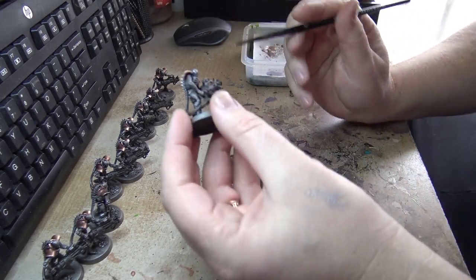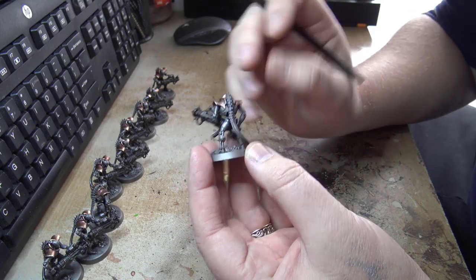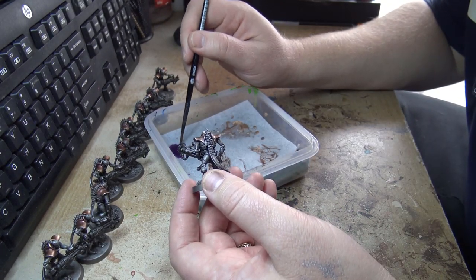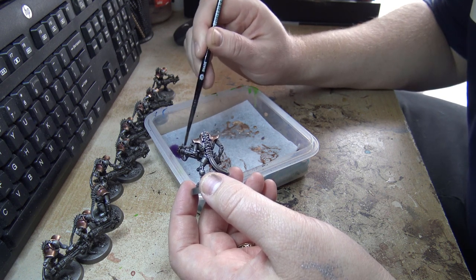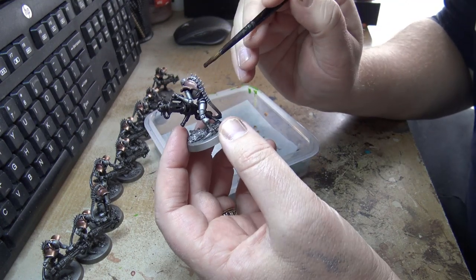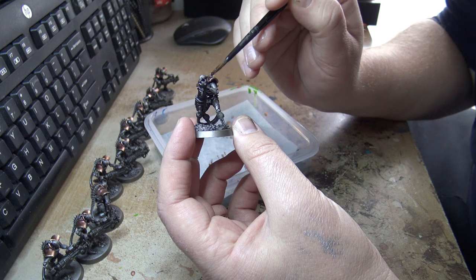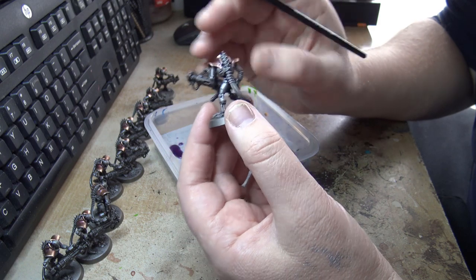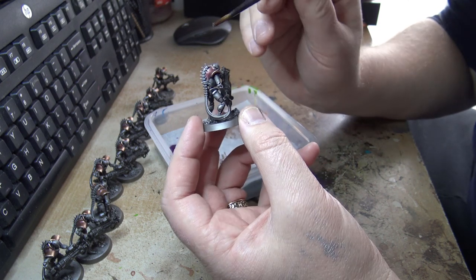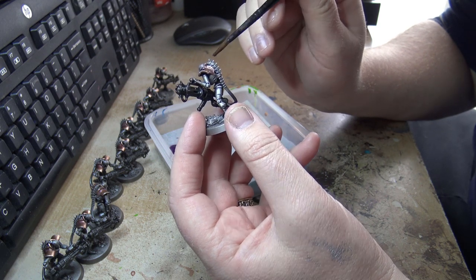I've finished with the shoulder pads — they're quite bright and reflective. I want to tone that down a bit, so I've put together a mix of Druchii Violet shade at about one part shade to three parts water, so it's quite thinned down. I just want to cover these shoulder pads with it — it adds a really faint purple and also dulls the sheen down a bit. I do like the sheen, that's why I've got highlights, but I don't want it so bright you can't see anything else.